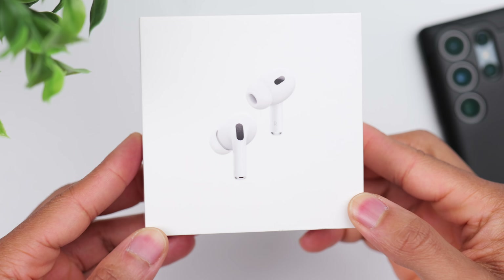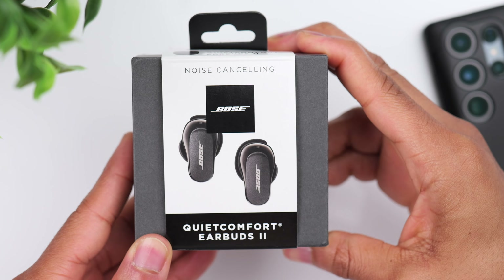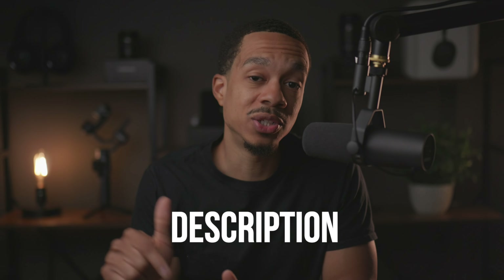Really quick, in case you missed my last few videos, I'm currently doing a giveaway here on the channel. I'm giving away a brand new pair of the AirPods Pro 2 as well as a brand new pair of the Bose QuietComfort 2, completely free. If you're interested, the instructions will be in the description of this video.